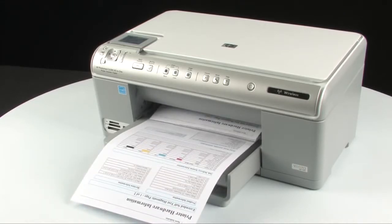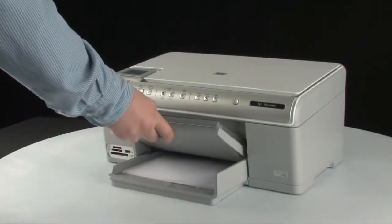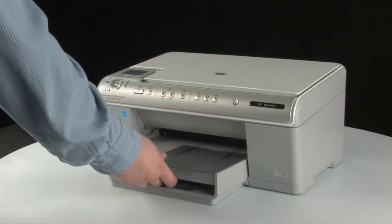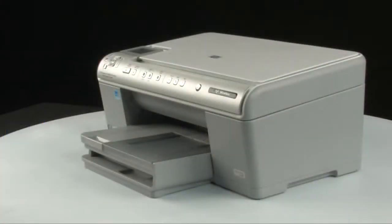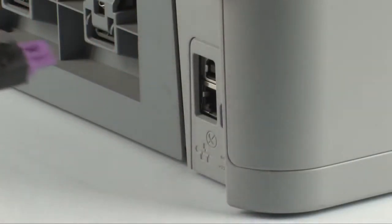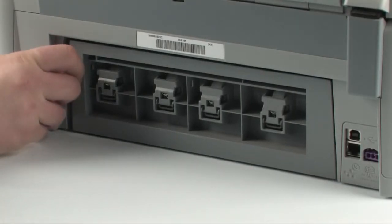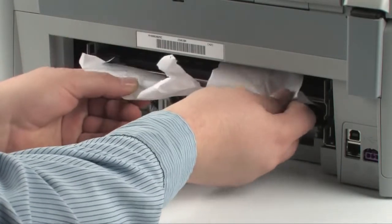If the test page does not print, go on to the next step. A paper jam might cause your carriage jam. Clear the paper jam from the back of the printer first. Remove the paper from the input tray, then press the power button to turn the printer off. Go to the back of the printer and unplug the power cord. Remove the rear access door and check the printer for jammed paper. Remove the paper by pulling evenly with both hands to avoid tearing.